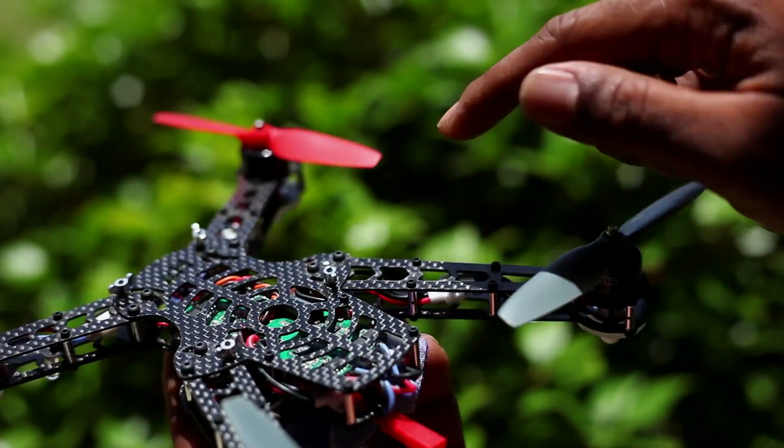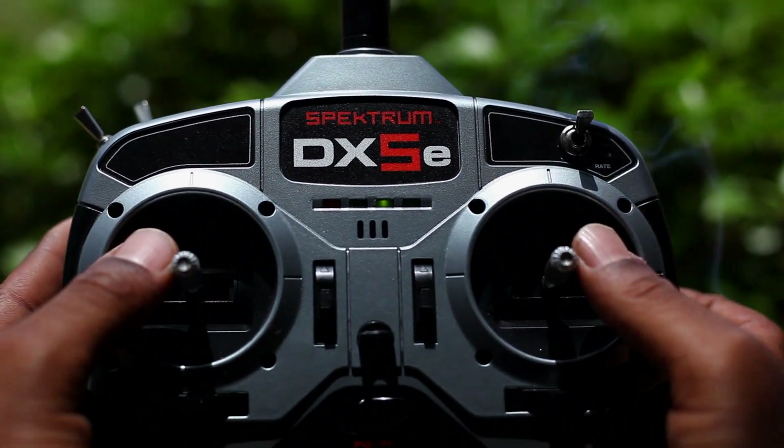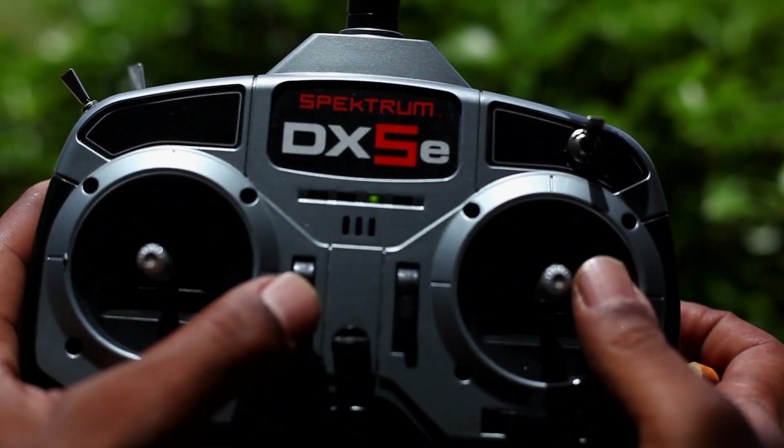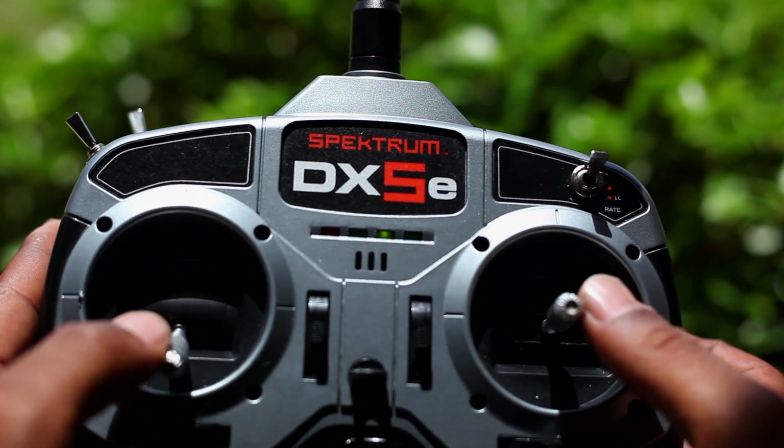So enough with the reading, checking, and talking — let's get to what we came here for. Flying. On some quads, you can just hit the throttle and take off, but on some other models you must initiate the motors. So level off the throttle trim and make the proper stick inputs, and let's get this bird warmed up.